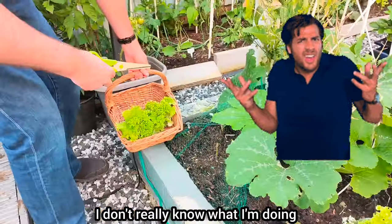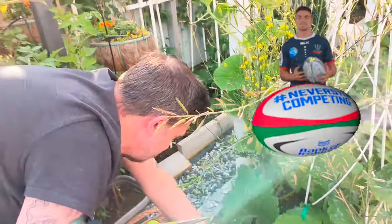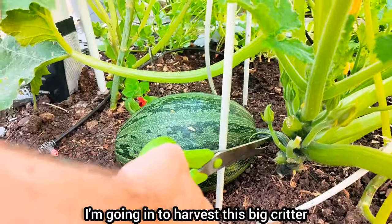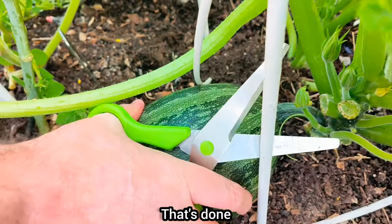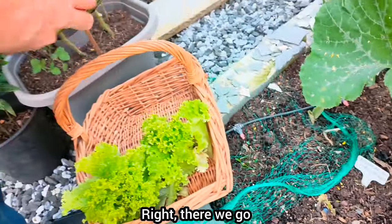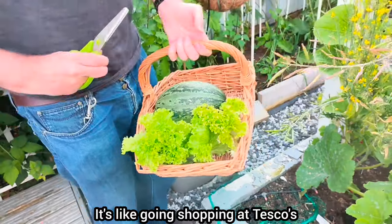I don't really know what I'm doing. I've spotted a giant green rugby ball — I don't know what this is, but maybe that's ready for harvest. I'm going in to harvest this big critter. That's done. Bloody hell, it's a heavy one, ain't it? Right, there we go, into my basket. It's like going shopping at Tesco's.